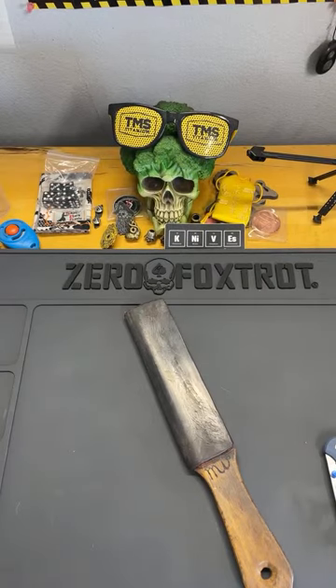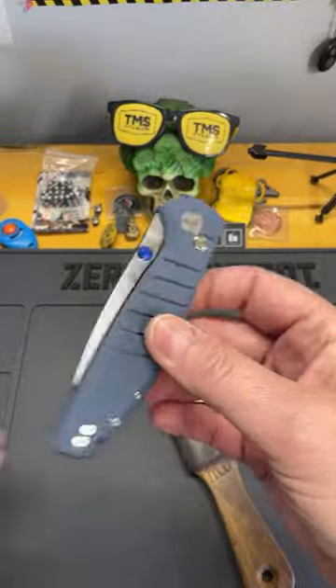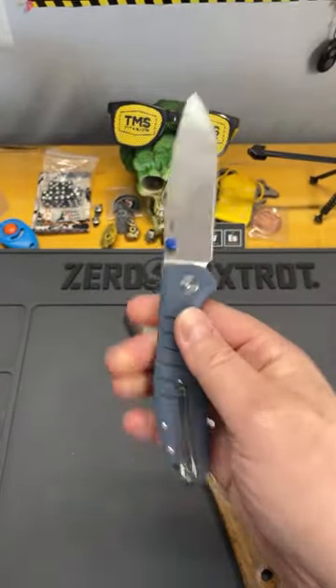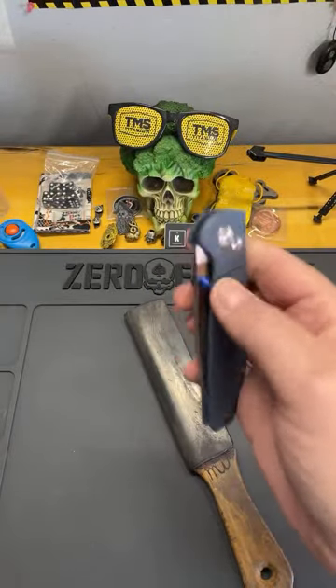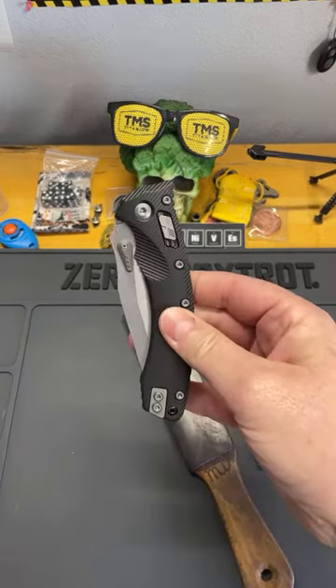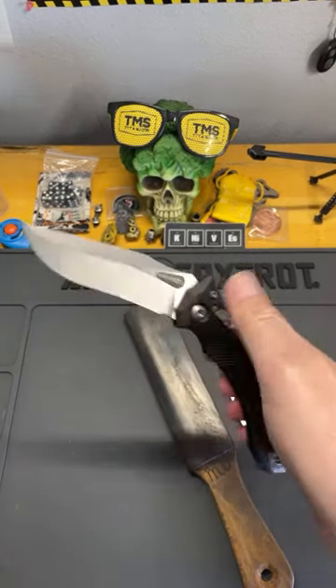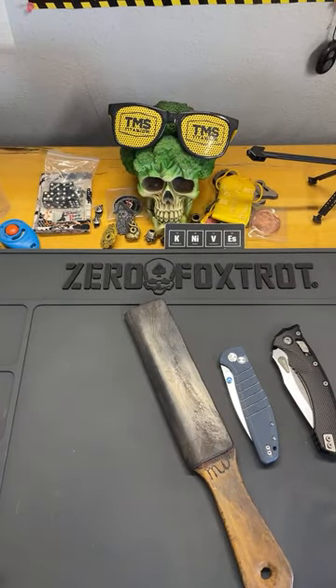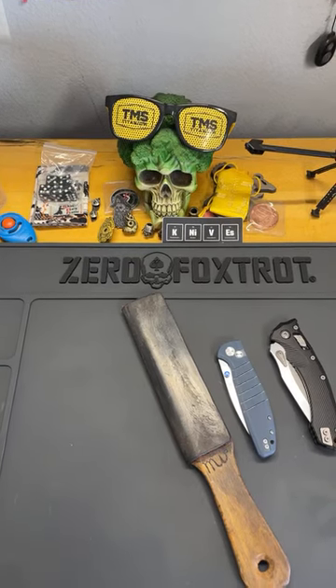Now, let me get my reading glasses on so I can see. This is the Best Techman Good Boy — this is the Navy Good Boy. If you guys have not dropped a like, please do so.